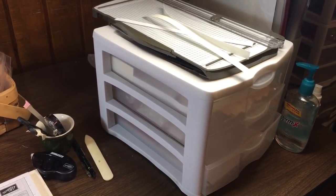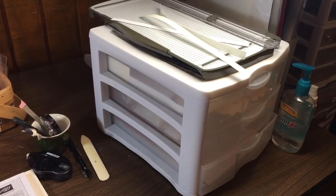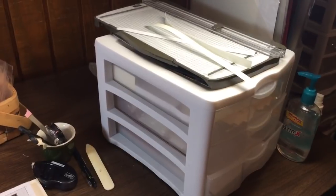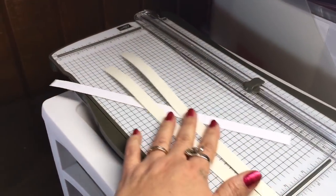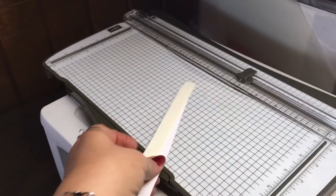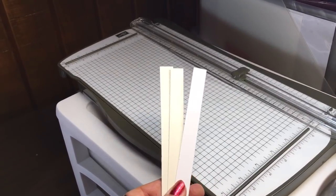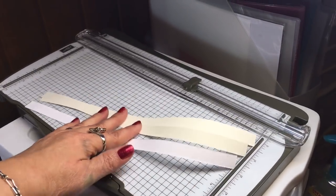Hi everyone, it's Lisa with inkandinspirations.com. In this video I just wanted to give you a little organizational tip that really helps me. It goes along with the previous video I showed about saving these strips of cardstock — neutrals especially — that you can cut off of an 8.5 by 11 piece. I'll try to have the link to that video here if you missed it.